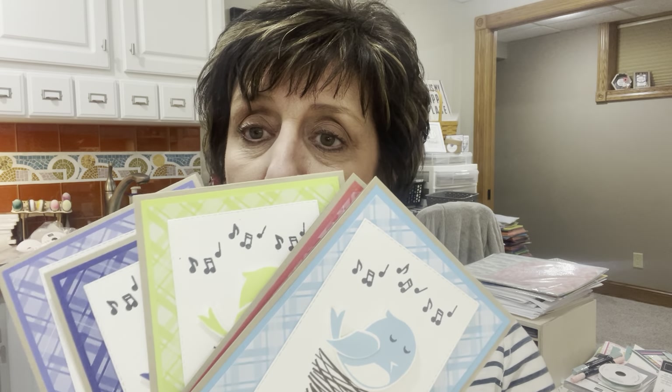I forgot to show you — I'll be making this in the color video — but look at this cute little Sweet Songbird set. I featured him in all the new in colors. Isn't he just adorable? I wasn't going to get him, but this is a bundle — a stamp set and a punch — and it's super super cute. All the new in colors and the new in color 6x6 DSP are featured on there. He just flew right into my cart because he's so cute!